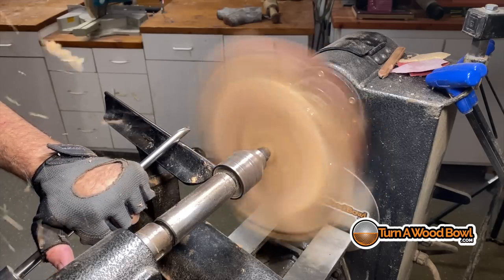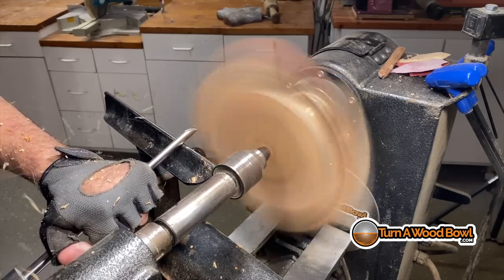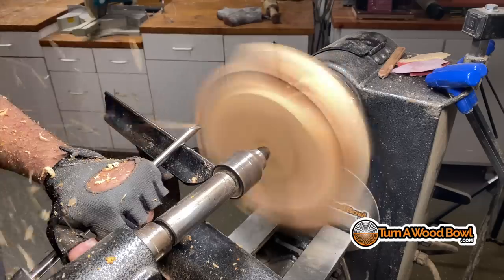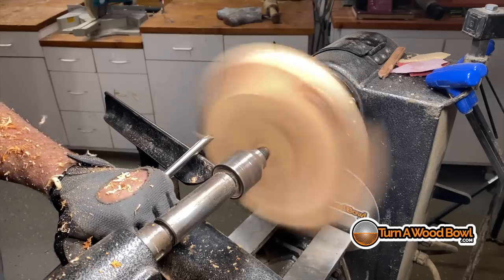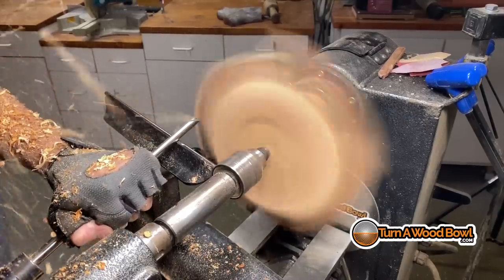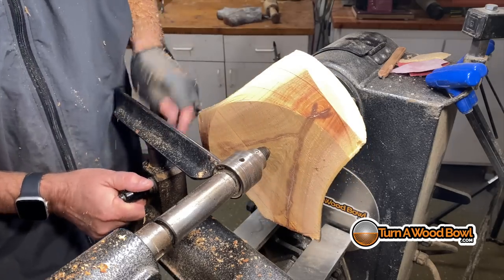I'm using a half-inch 55-degree bevel swept-back bowl gouge and just starting to remove material to shape the bottom portion of this bowl. I like to work on the corner and make a nice gentle curve so I can see the shape of the bowl right away. Because I took the time to balance out the top edges, the bottom portion of this bowl is not balanced — and that's okay because we're going to balance that out in just a few minutes. I have the bowl gouge pointing to the left doing a simple push cut. If the flute being straight up is 12 o'clock, I have the bowl gouge oriented at about 10:30.